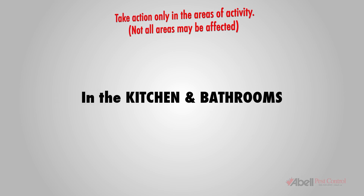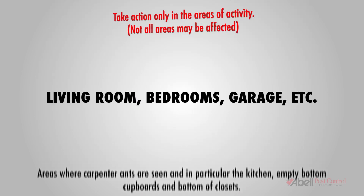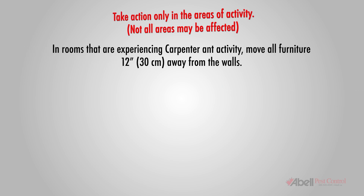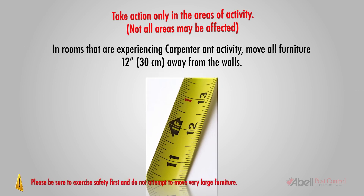In the kitchen and bathrooms, areas where carpenter ants are seen — and in particular the kitchen — empty bottom cupboards and bottoms of closets. In the living room, bedrooms, garage, etc., move all furniture 12 inches or 30 cm away from the walls. Please be sure to exercise safety first and do not attempt to move very large furniture.